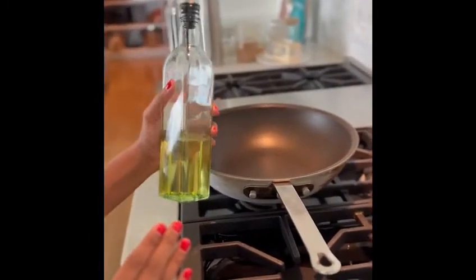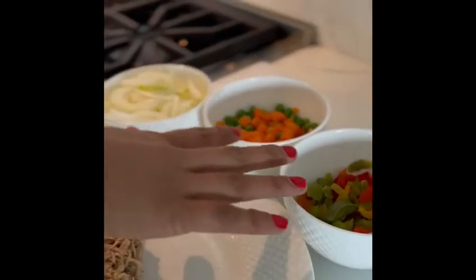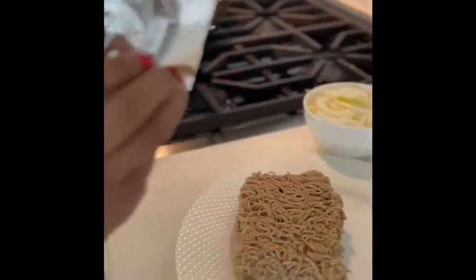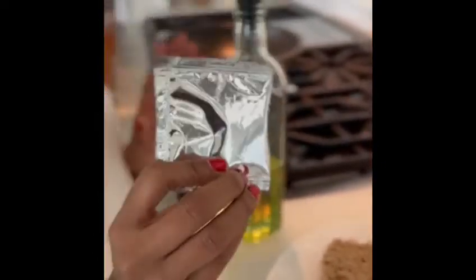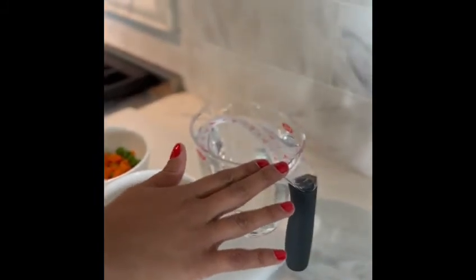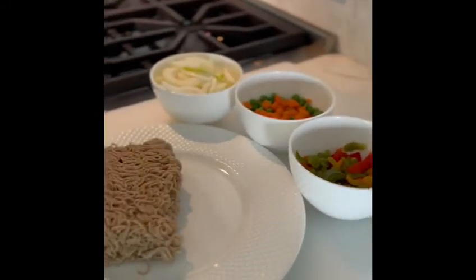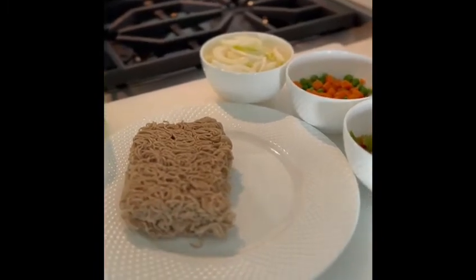Once I get the vegetable oil nice and warmed up on the pan, I'm going to throw in the sliced onions. After I get the onions cooked to the consistency that I prefer, I'm going to go ahead and add in the vegetables. And once I've got those cooked through, I will then go in with the flavor packet. It's important to add in the flavor packet along with your vegetables so that everything gets cooked out and coated evenly with the flavors. The next step will be to add in 600 ml of water, bring it up to a nice boil, and at that point I'll finally add in our noodles, give everything a gentle stir and allow it to cook and be finished.